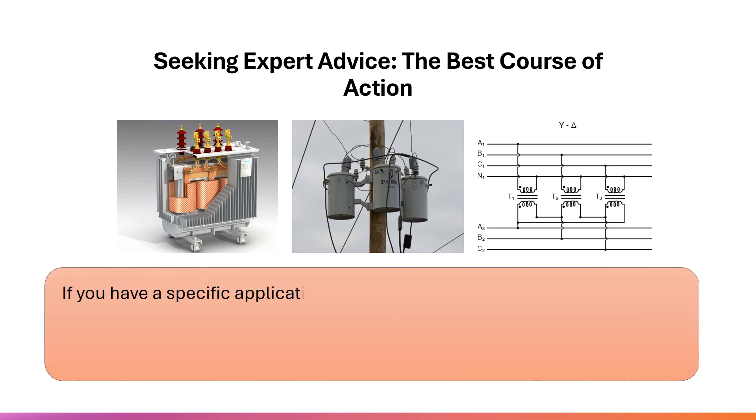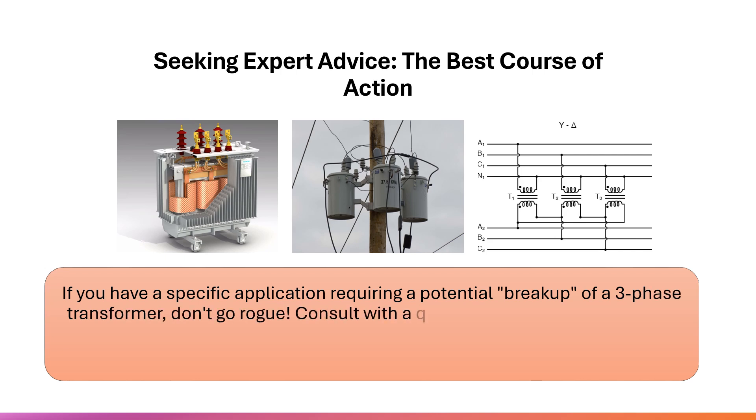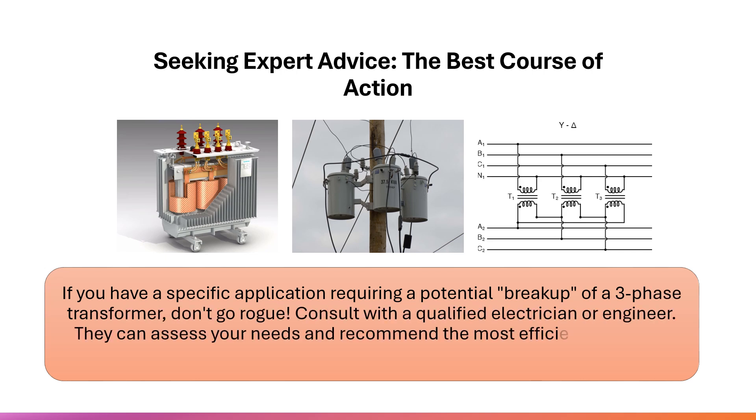Seeking expert advice is the best course of action. If you have a specific application requiring a potential breakup of a three-phase transformer, don't go rogue. Consult with a qualified electrician or engineer. They can assess your needs and recommend the most efficient, safe, and cost-effective solution.